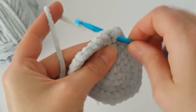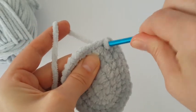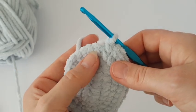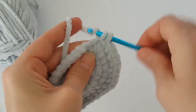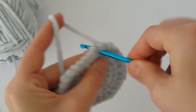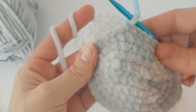In the next round we will increase again. Make two single crochets in the first stitch, then make just one single crochet in the next three stitches, increase again — that's the second increase on the right side. Then one single crochet in the next three stitches. In this round you increase three times on both sides with three single crochets between each increase. Then make one single crochet in each stitch to the other side, increase three times again, then one single crochet to the end.